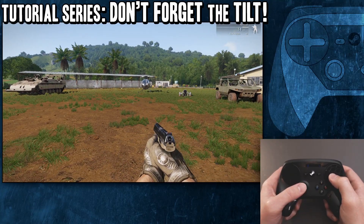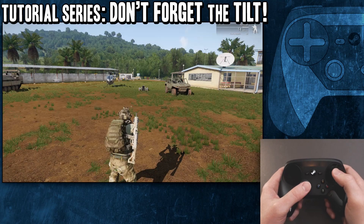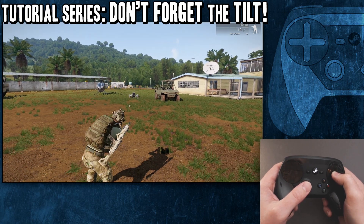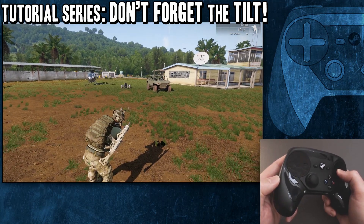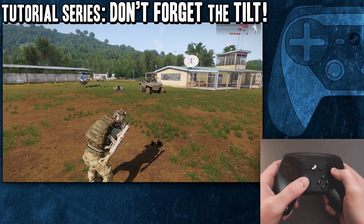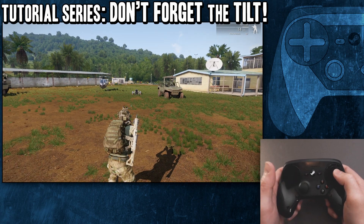A lot of people overlook this. I've had questions and complaints about my Arma 3 and DayZ profiles — people saying 'what the hell, this is broken, my character is stuck leaning to the right.' It's not broken; you just don't know it has a tilt binding. If you're unknowingly leaning the controller, you can easily overlook that you have tilts. It can work really well for rolling in a flight simulator too.